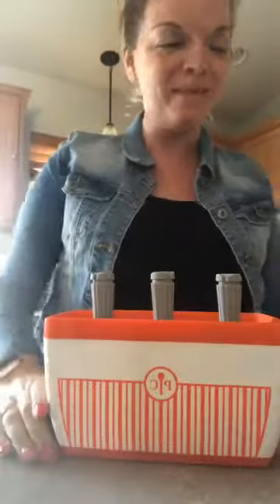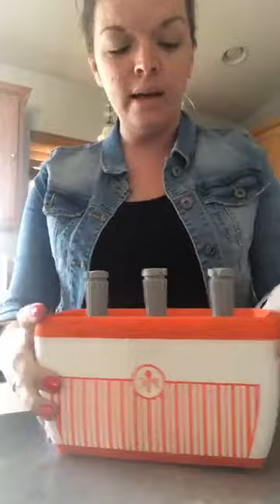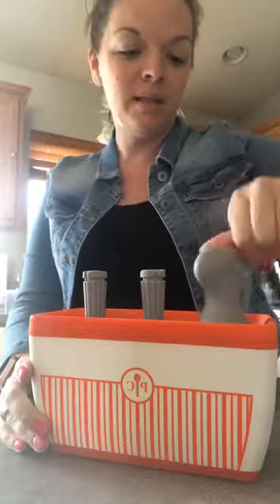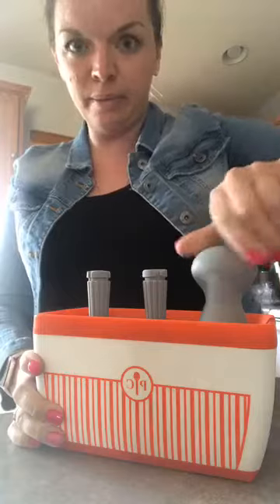Are you ready? Were you keeping track? I think it was nine minutes. So all I'm going to do is — it comes with this little key. Put it on tap and screw it until you feel a little bit of resistance, and then you'll feel it pop through.